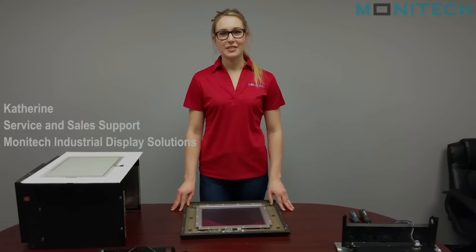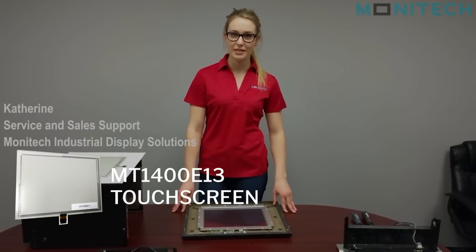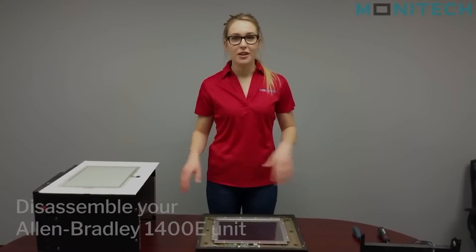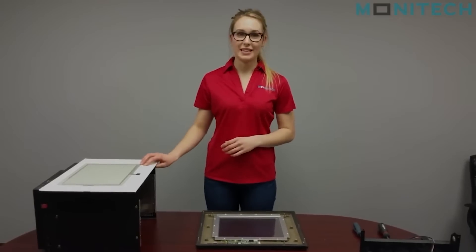Hey guys, it's me Kat from Monotech Industrial Display Solutions. Today I'm going to be running through the MT1400E touchscreen and the ML121 QT1400E upgrade kit. I already have the unit disassembled, so I'm going to start with how to install the new Monotech touchscreen.